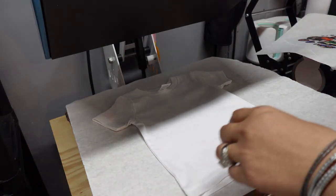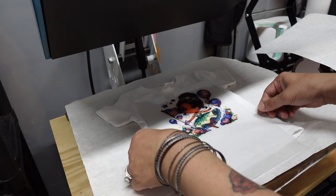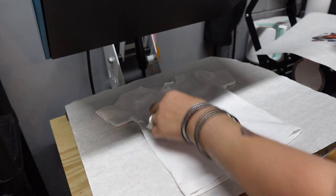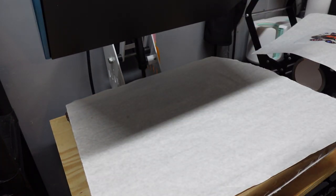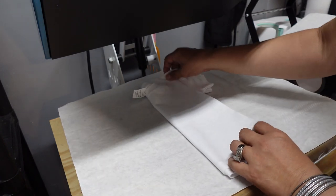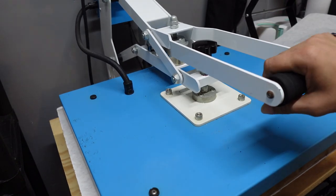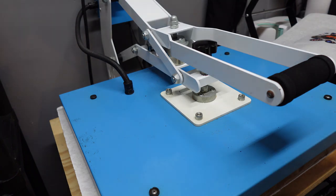So this is the t-shirt on the heat press. This is the DTF image. I'm going to just make sure I center this — I guess I could put a crease down the middle so I can get my center, but it's pretty little so you can kind of eyeball it if you've been doing it for quite some time. I lint rolled my shirt. A lot of people don't lint roll, but if it's cotton, I'm doing it just to be safe. Make sure there ain't nothing on there that's going to accidentally press to the shirt.